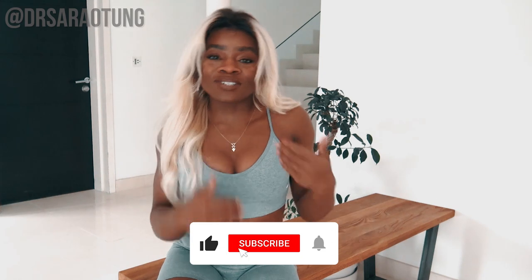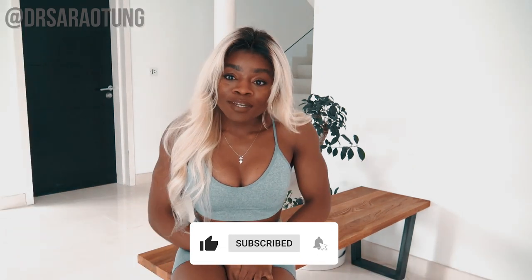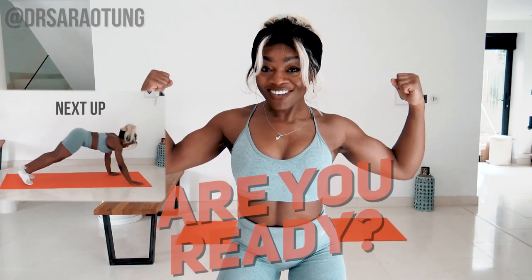I will talk you through the right technique, because technique is really important when it comes to getting the most out of your workouts. If you like these kind of videos please let me know. You might want to subscribe, give the video a thumbs up, and leave me a comment letting me know what kind of videos you want to see next and how you found the workout. Without further ado, let's get straight into the workout — are you ready? Let's go!